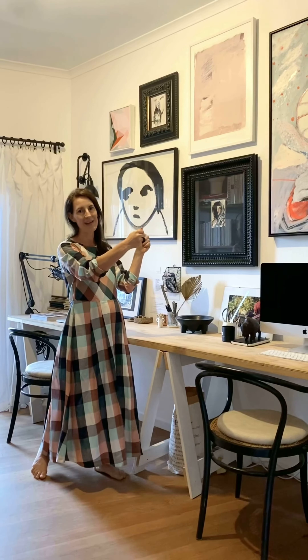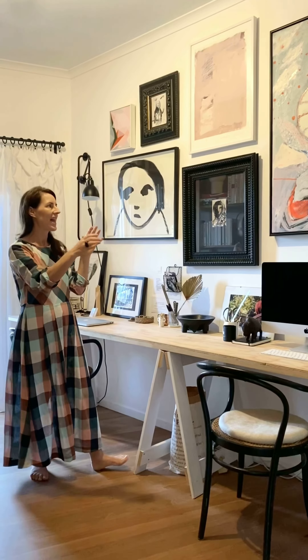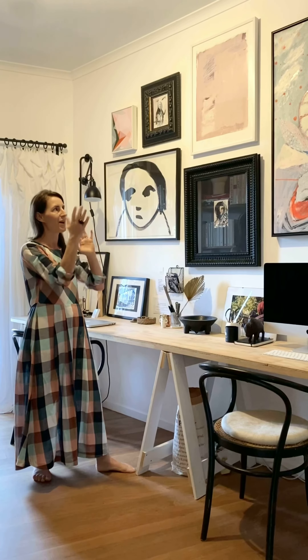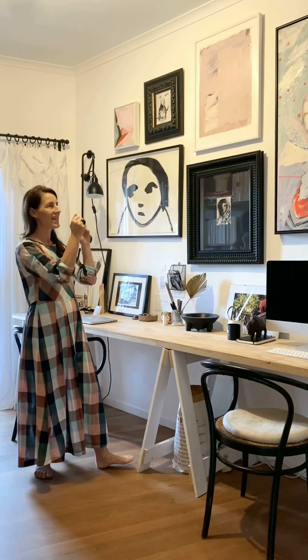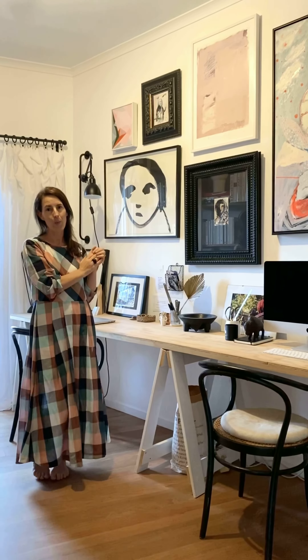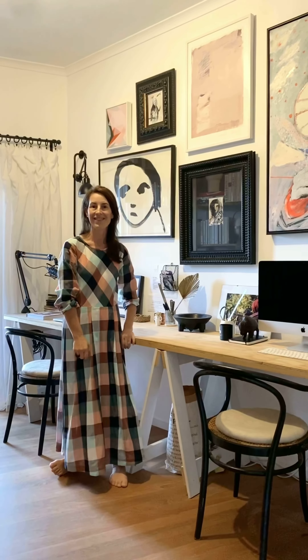I actually just like to see them on the space. I know that some people say to use a cut-out of newspaper or pieces of paper to see the position, which can certainly help. But I like to see how the palette and the tones and the frames are all going to work together, because that really has to come into consideration too, not just the size of the artworks. So I hope you found that helpful — let me know what you think. Thanks, everyone.